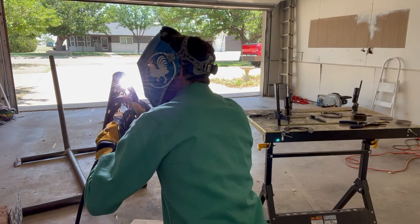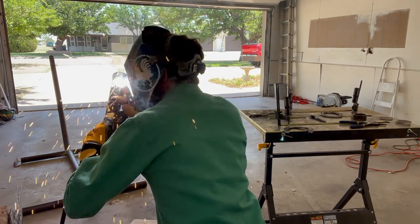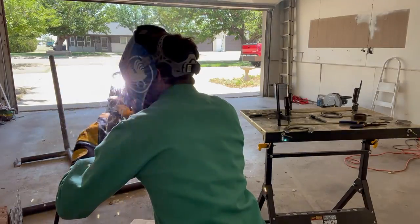Obviously throughout this whole project there's been a ton of welding, so let's just enjoy a montage together.